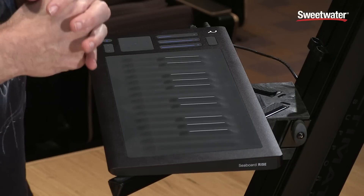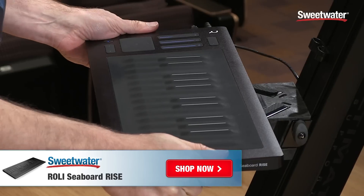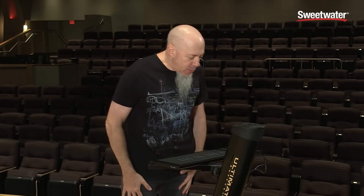It's made by Roli. It's called the Rise. I'm really proud of this instrument — I had a little something to do with it. And it's incredible to see it here before me and ready to show to all of you. It's really the next generation of seaboard instruments.